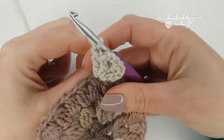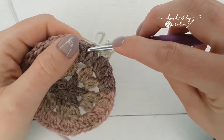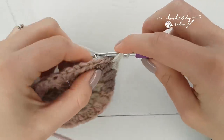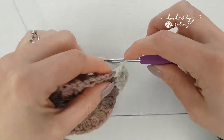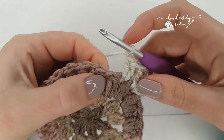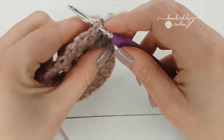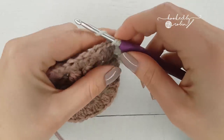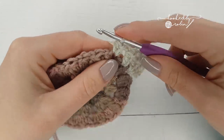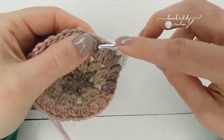Chain one, then into the next chain one space put two double crochets — just straight up normal double crochets, just two of them. Chain one, then into the next chain one space put two half double crochets: yarn over, go into the chain one space, come back through, three loops on your hook, yarn over and pull through all — that's a half double crochet, so you want two of those. Chain one, then the next chain one space: two single crochets.